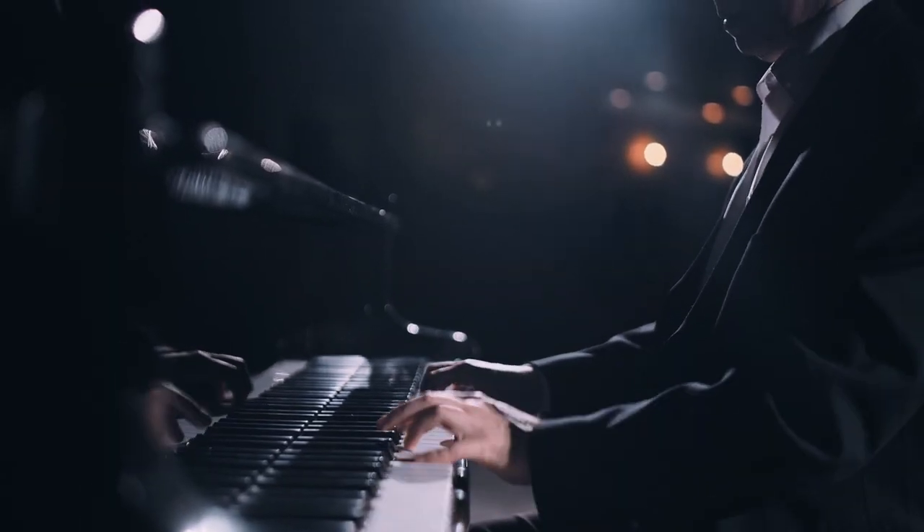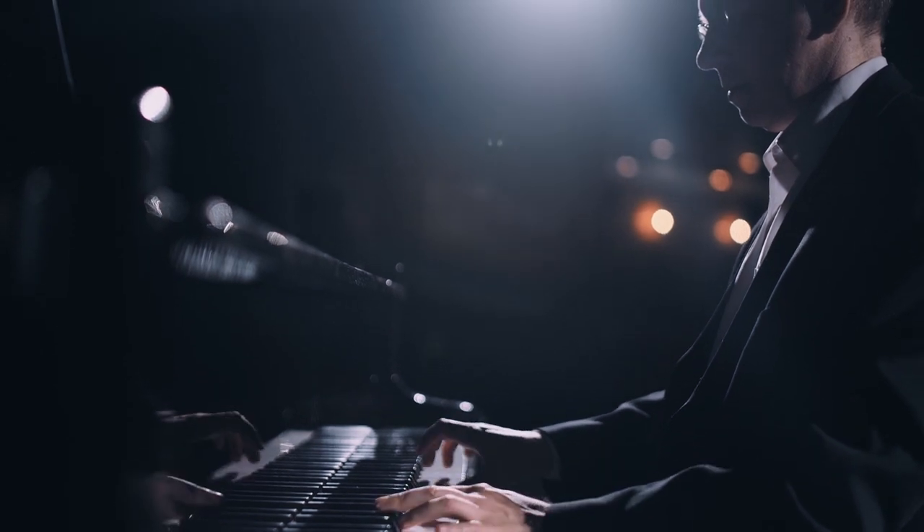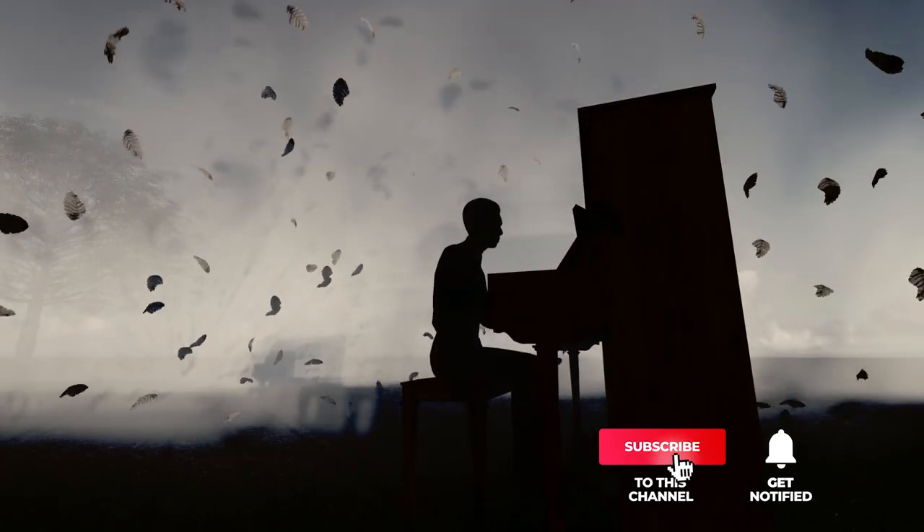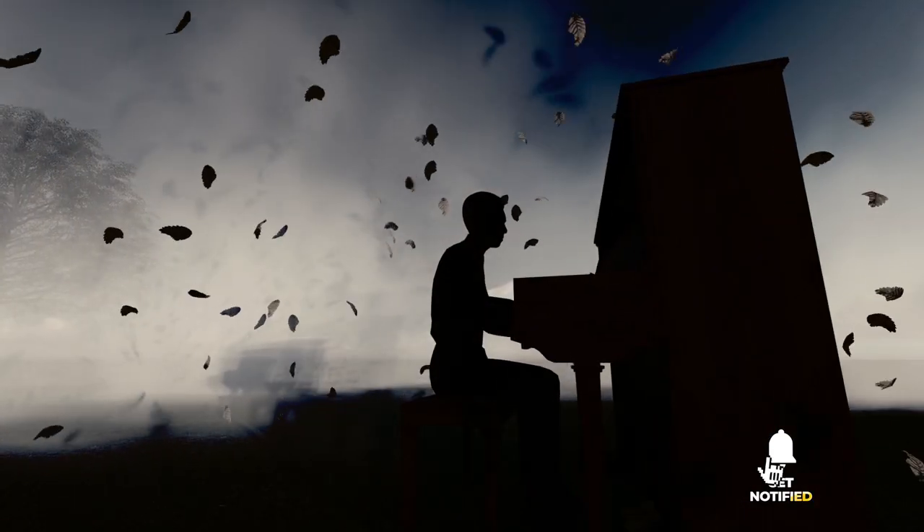Still haven't found a digital piano that meets your needs? Well, keep watching because we have more lined up for you. Meanwhile, if this is your first time visiting our channel, be sure to subscribe and hit the bell icon to receive notifications of our next videos.